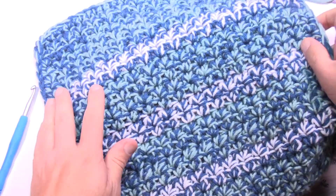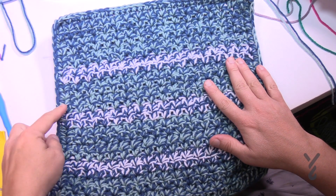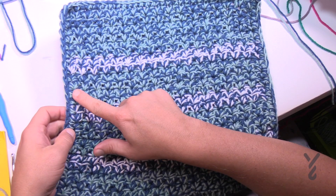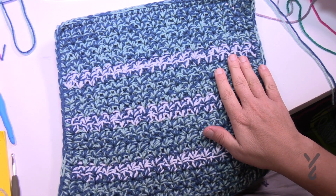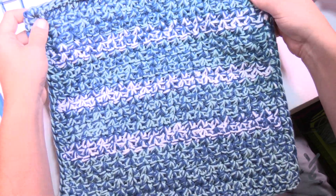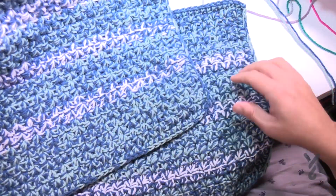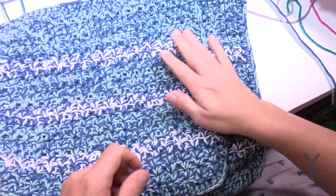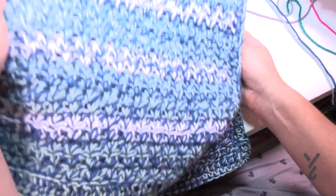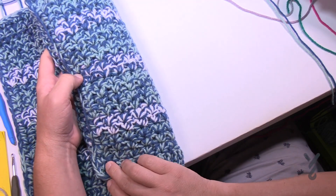Now we have to take the two panels and put them together as one. Put our two panels together — where we finished off, you can see the right side based on how the single crochet was finished. I want to take the second one I did, already edged, and determine the right side versus the wrong side. I want to match them up — this is the top of the bag, where the six rows are. This other one should be turned upside down so the wrong side is facing up, so they can be puzzled together.